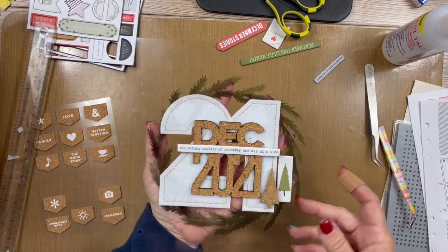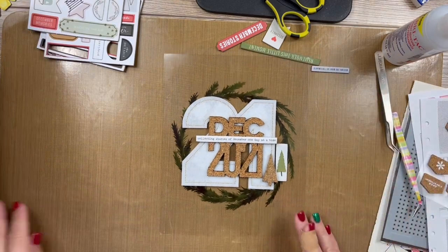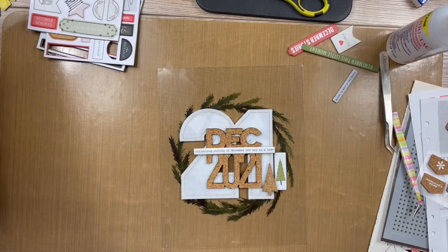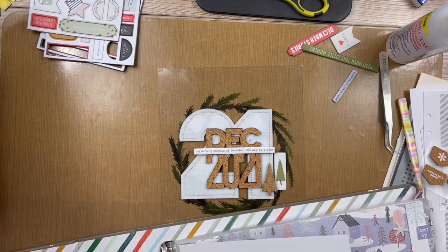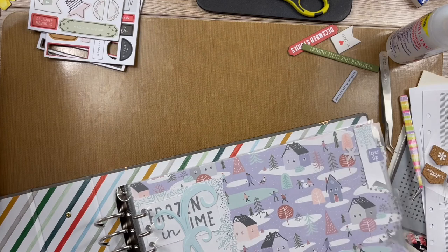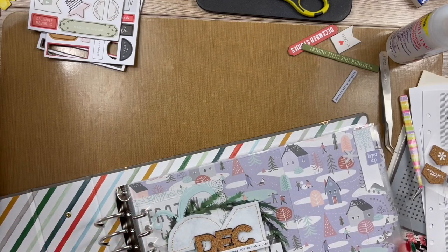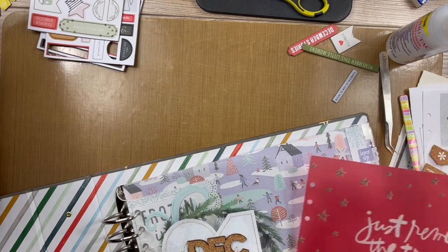This is done — this is the opening page for my December Daily 2021 album. I'm going to grab my album and put it in. Here is the page I had done before, my one prep page, so I'm going to put this in here. Something will go behind it obviously, and this vellum piece will go in here in some form or fashion.